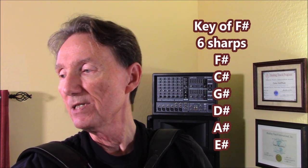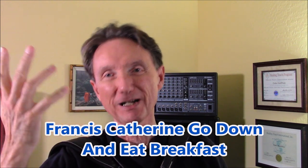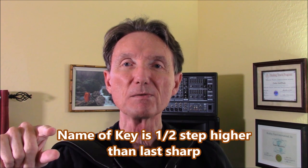The second page has the proper key signatures written out. For the key of F sharp, the order of sharps is: F, C, G, D, A, and E. The saying I was taught to remember the order of sharps is 'Francis Catherine go down and eat breakfast.' That's the order of sharps — they're always in that order. To figure out the name of the key from the last sharp, you just go up a half step. So if you've got just one sharp, which is F sharp, go up a half step and you're in the key of G.